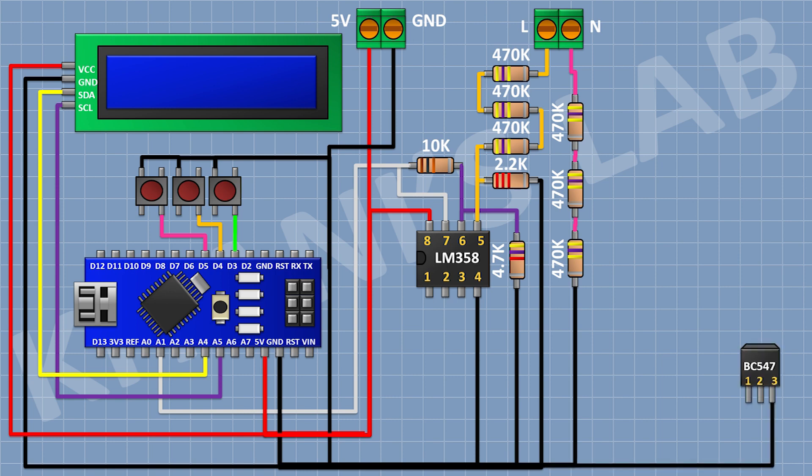After that I'm going to connect a BC547 transistor and connect its pin number 3 to ground. After that I'm going to connect a 1K resistor and connect its one pin to pin number 2 of the transistor and its other pin to the D2 pin of Arduino.